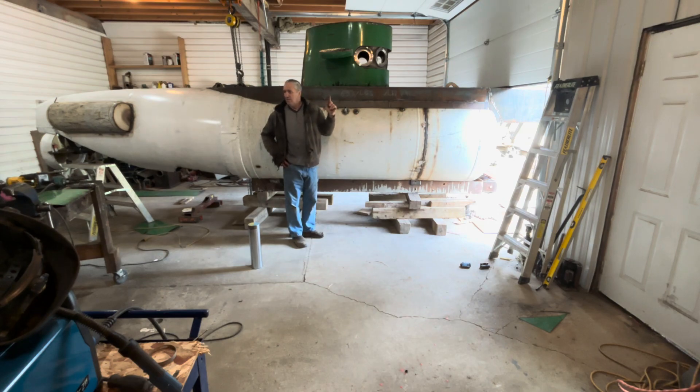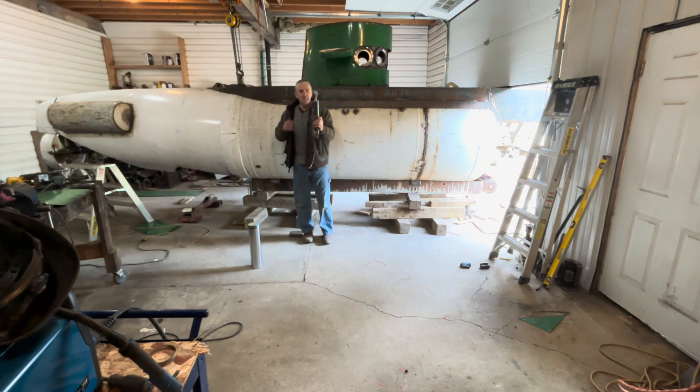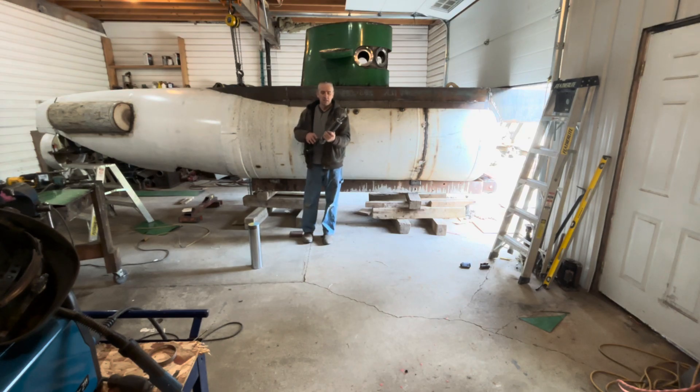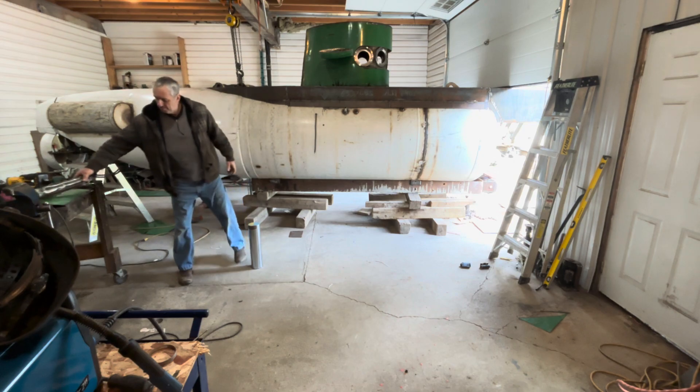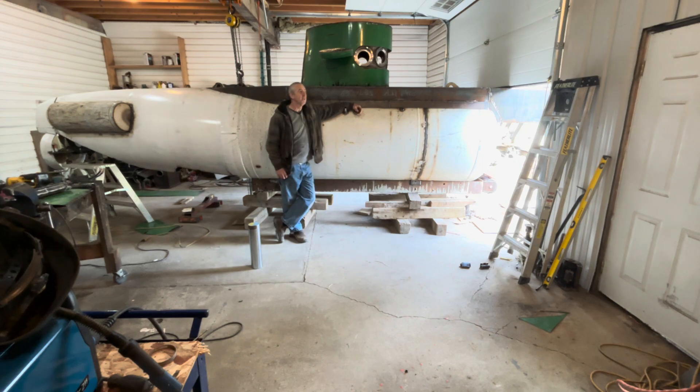I have a hydraulic cylinder here that I can use to actuate the dive planes, but I'm actually thinking I might go with an electric actuator. I have a system of making electric actuators work underwater by air-compensating them so they don't take on water — I just use Lenco Marine actuators. If I use hydraulic cylinders, it's free — I've already allowed for the hydraulic supply.